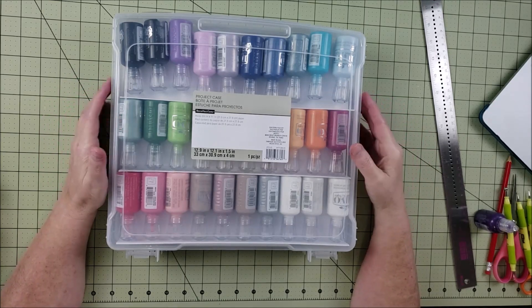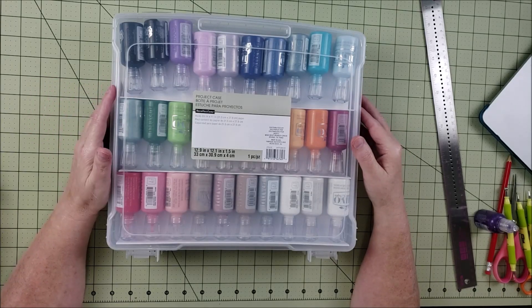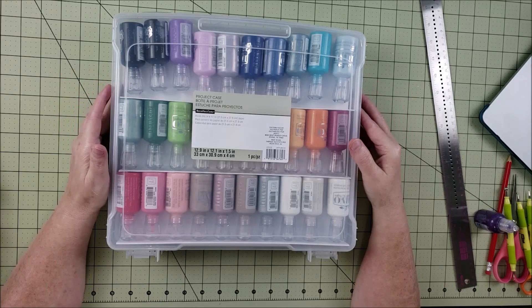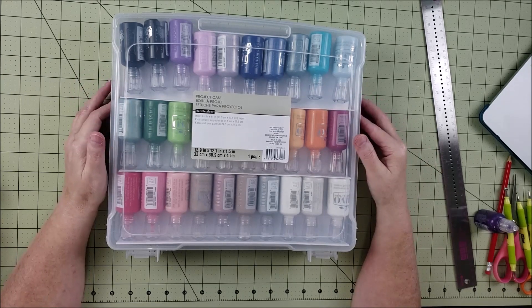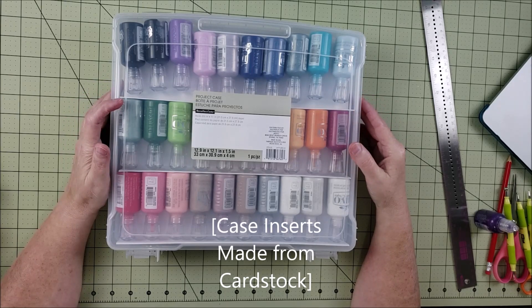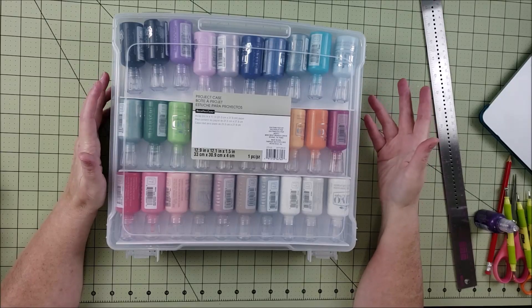Let's get started with the insert. What you're going to need is some cardstock or lightweight cardboard. I tried using thicker cardboard like the back of a paper pad and it was really too thick. The way I made these inserts was using scoring, and you have to have something that's heavy enough to work but light enough that you can still score it.